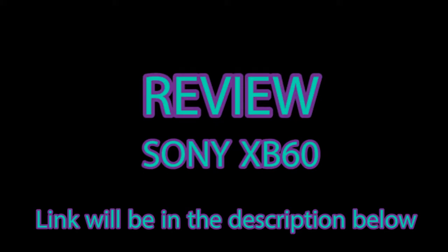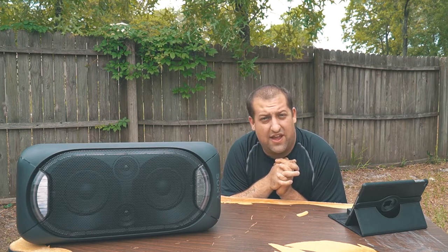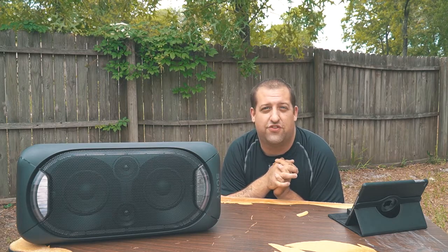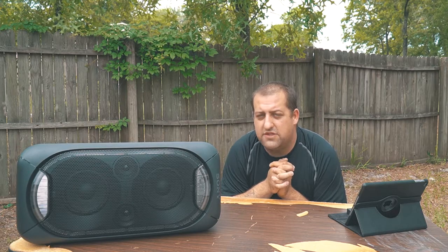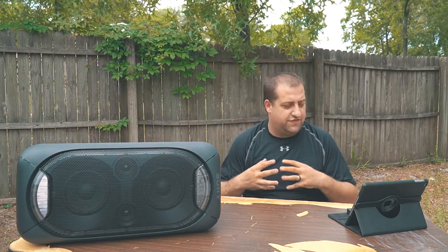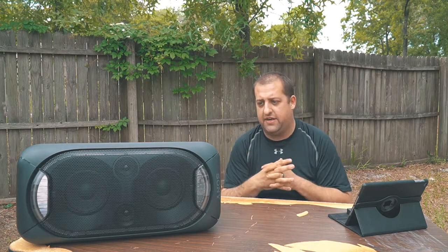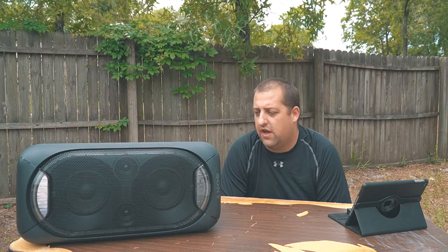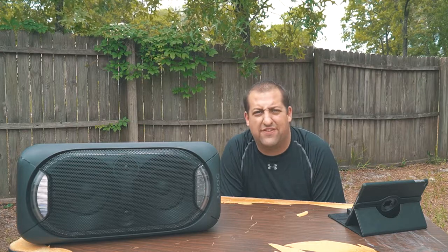There are a lot of really great features on this speaker. First of all, it takes a charge, holds a charge, and lasts for hours. I literally just turn it on and off whenever I want. I've had these things for months and charged them like once. I have two of them now, and I was able to get these refurbished for around $125 each. That's nothing for the quality, the sound, and how loud these things are. For being as little as they are, they're just absolutely amazing.